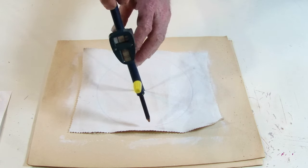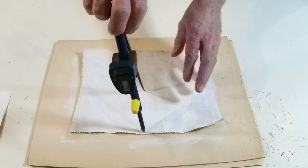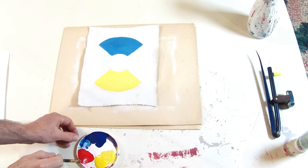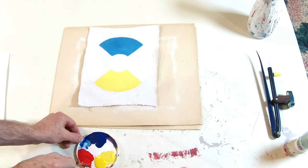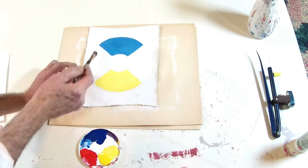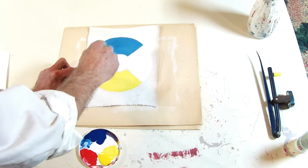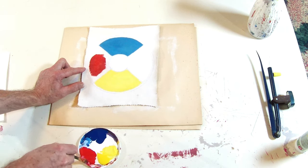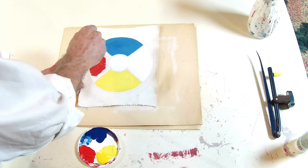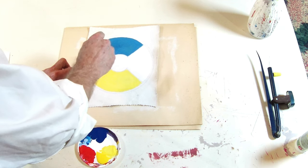I think I'm going to do an outer rim. I'm just mixing in a little bit of red with the textile medium. I'm putting the top coats on the fabric, on the canvas. These colors all represent something — yellow represents fire, red represents earth, white represents air, and blue represents water.